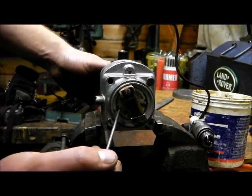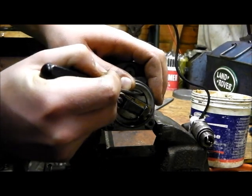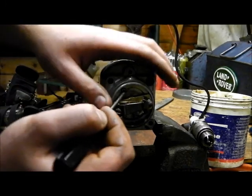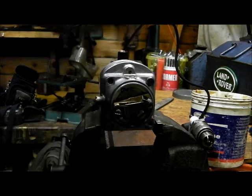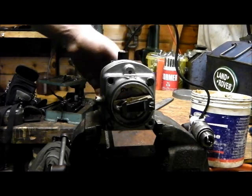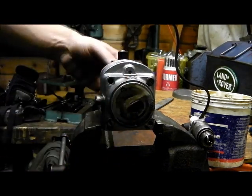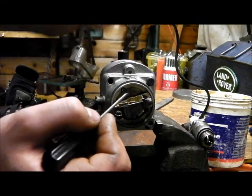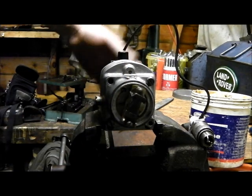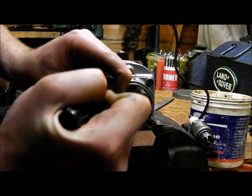So all I need to do is just turn the cam until it's about in line there — something like that. I've actually marked it there. And we're getting a faint spark when turned anti-clockwise, so we just bring it around a bit more. I'm hoping you can see the spark — it's getting better as I move it around a bit.